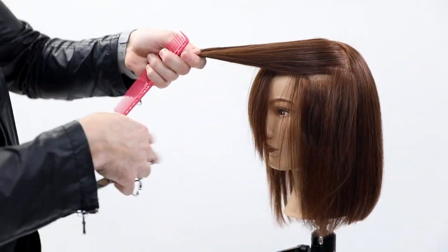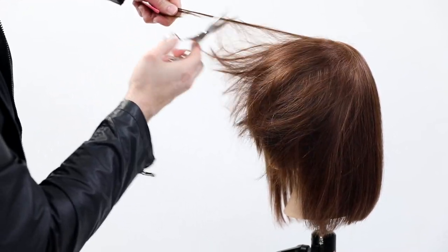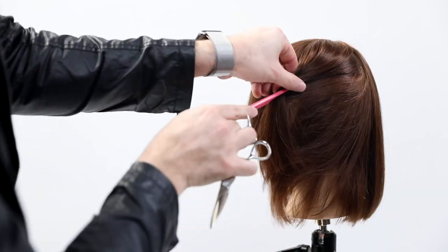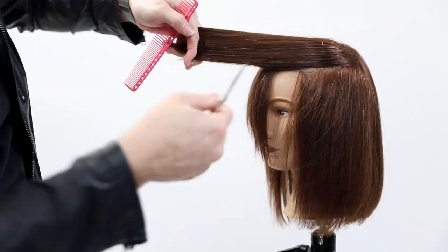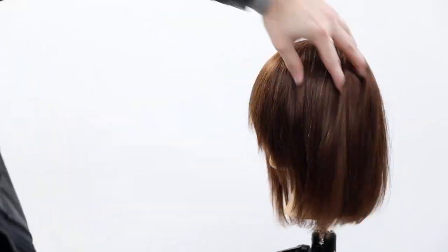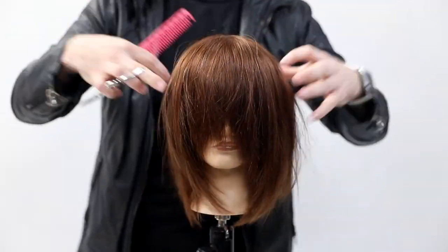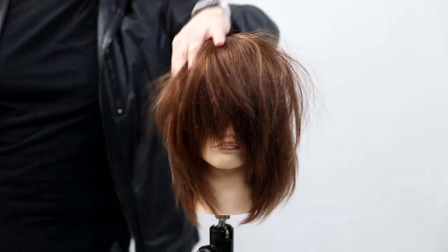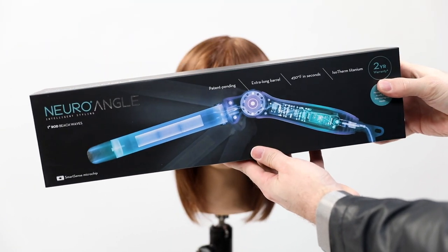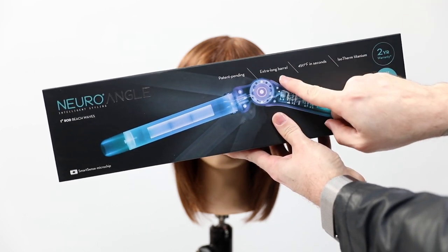Take the vertical parting and cut right around the parietal ridge to separate the top and bottom sections. The comb I'm using here is the YS Park 337 — a wide tooth comb. I use a wide tooth comb for dry cutting and a more fine tooth comb for precision wet cutting.